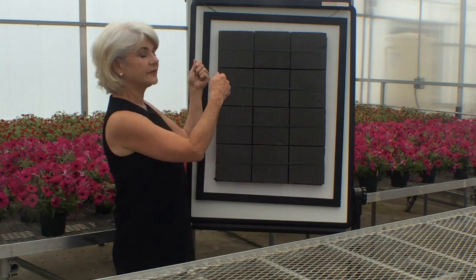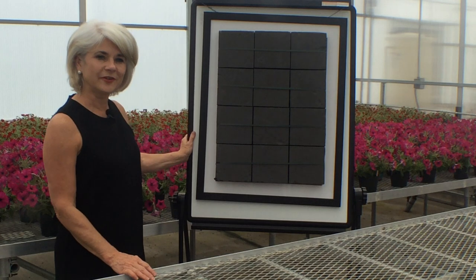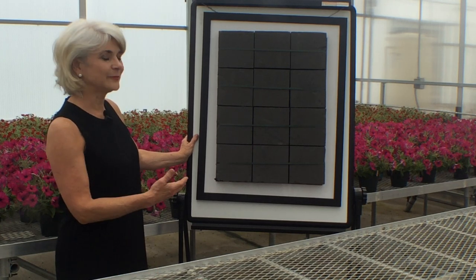When it's time to take down, I'll just separate the two sides of velcro and take my floral art home with me. I hope you have a lot of fun using floral foam tiles.